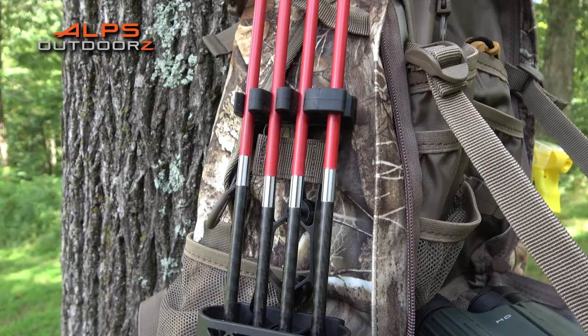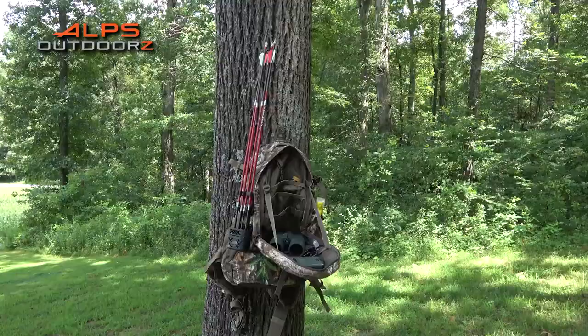If you're like me and you like to take your quiver off your bow while hunting, the Pursuit Hunting Pack has a quiver holder on each side of the pack so you can quickly grab another arrow.